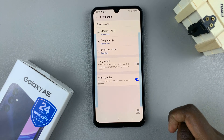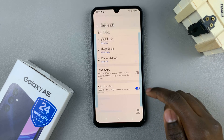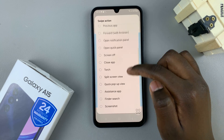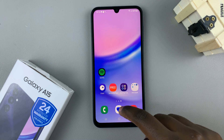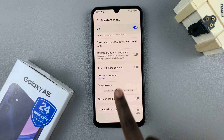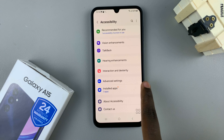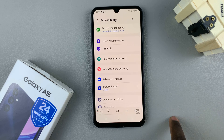If you want to enable it for the right handle as well, go back, select Right Handle, choose an action, scroll through the list and select Screenshot. Now no matter where you are — say in Settings — all you need to do is swipe left or swipe right and a screenshot will be taken.